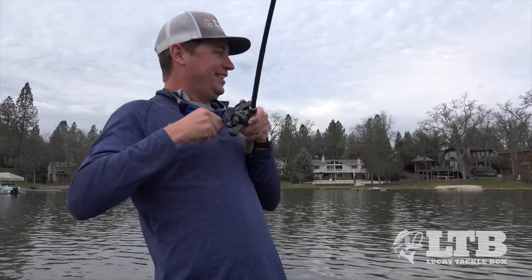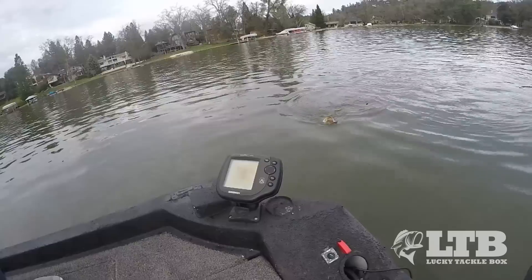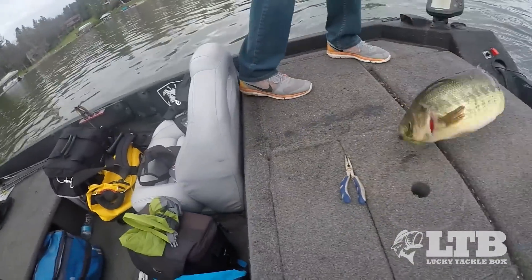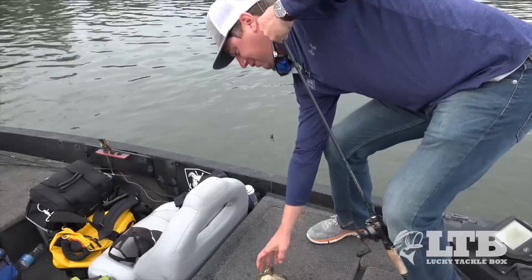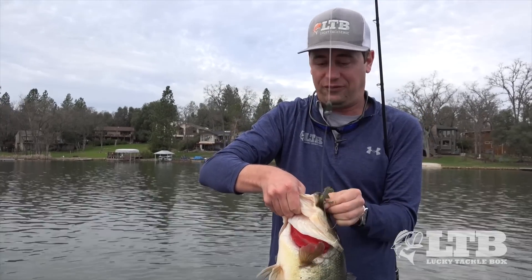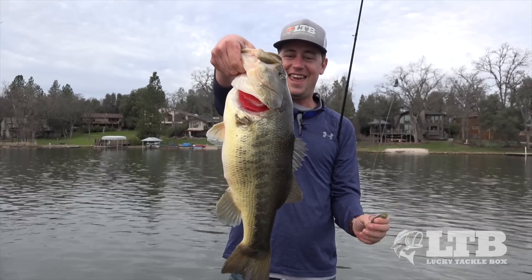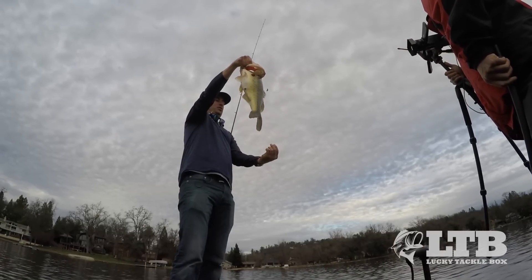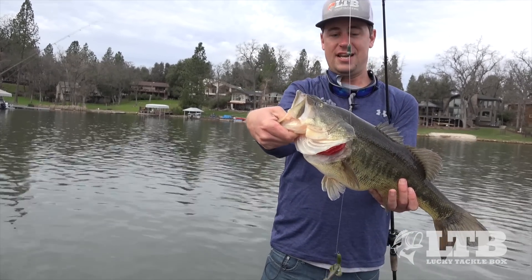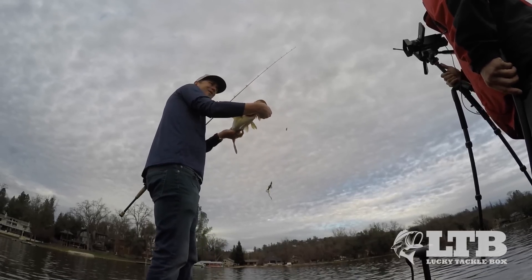The great thing about Carolina rigs is the fish doesn't feel the weight. Look at this good fish — come here baby! Look at that stud, look at the mouth on this thing. That's why you've got to reel down until you feel the weight of the fish, and when it loads up then you set the hook. We've got grass out here, so we've got about a two-foot leader so the bait stands just above the grass. These fish are moving up from their wintertime spots into shallower, warmer flats, belly-down in that grass just waiting for easy meals.